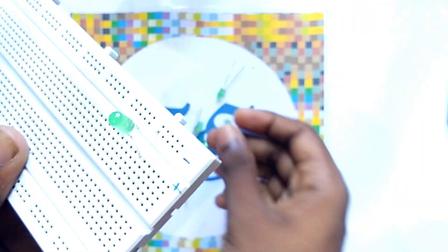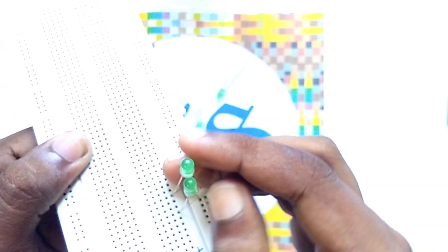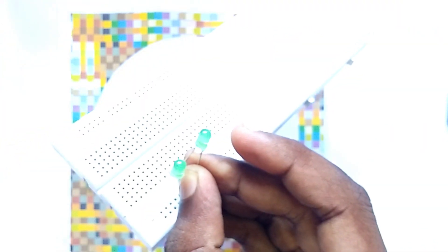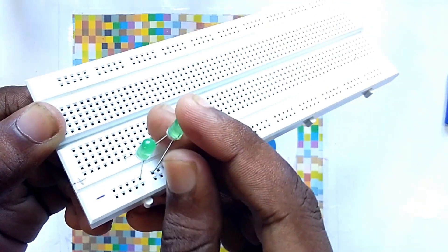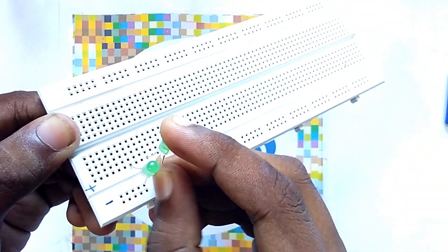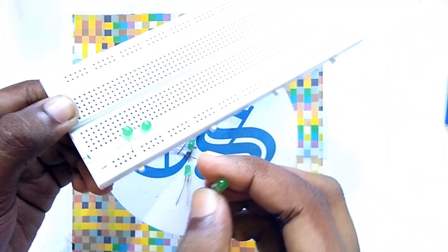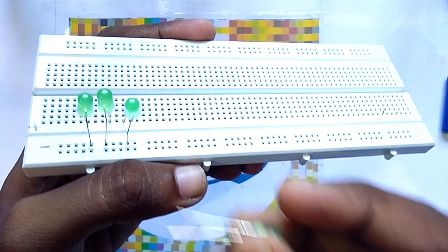So now again take another LED and follow the same steps. In the same way you have to take the other LEDs and place them.